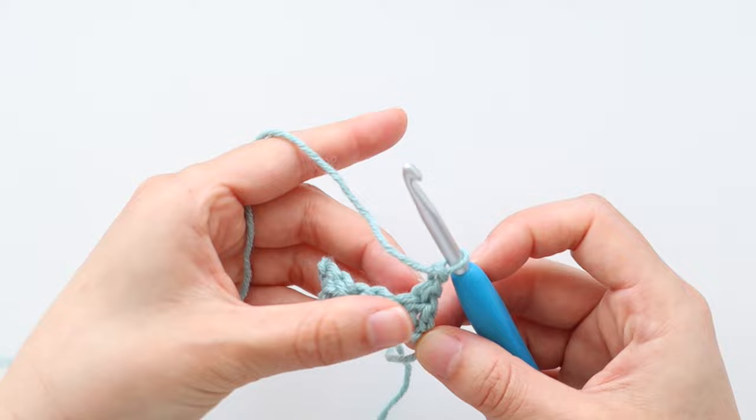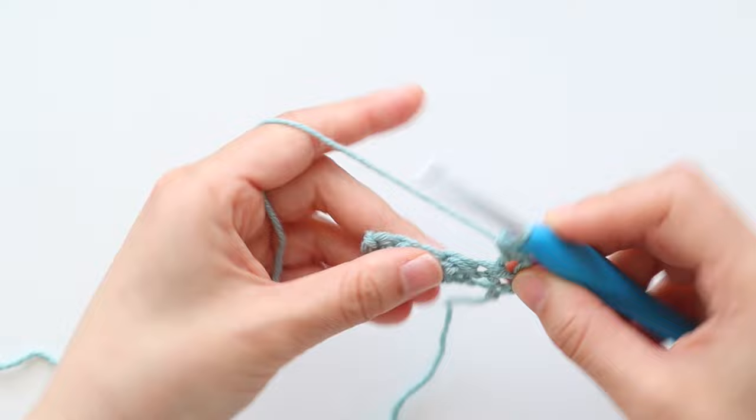To start row 2, chain 1. Repeat the pattern of single crochet, double crochet until the end of the row.